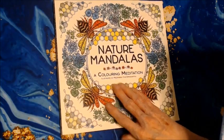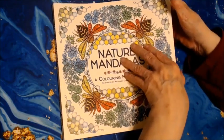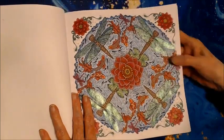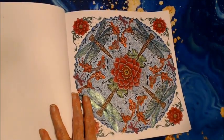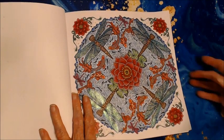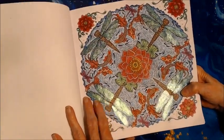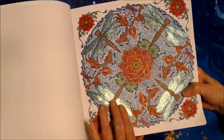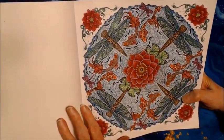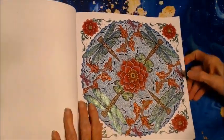The next book was Nature Mandalas and I did four in here. I did this one with the Colora Watercolor Pencils. The dragonflies have FolkArt Extreme Glitter Acrylic Paint on them — it's fine glitter, which I really love. And I used the Colora Premium Pencils for detailing. That's how that one came out.